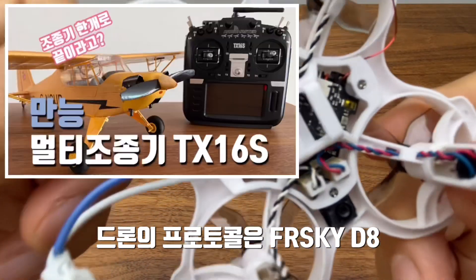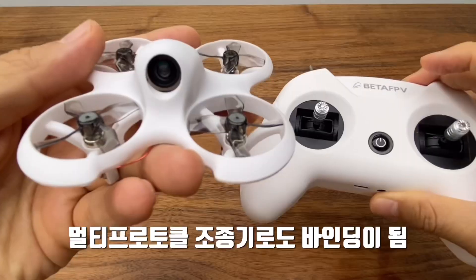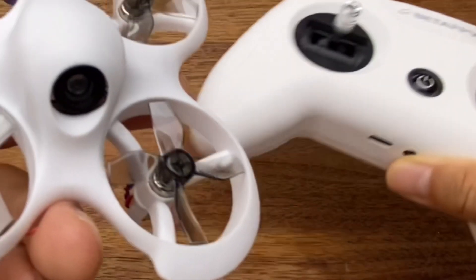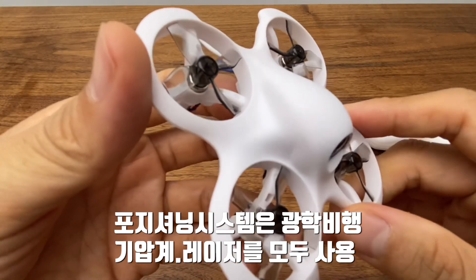The controller supports Flysky D8 and is a multi-protocol TX16S. The positioning system uses optical flow and laser for stability.